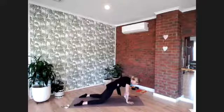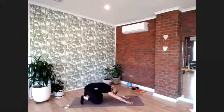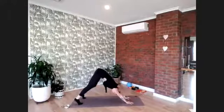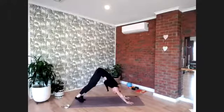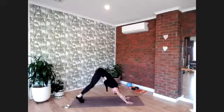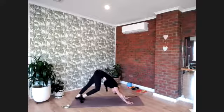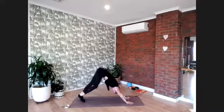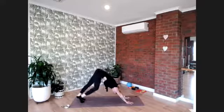Press back towards your child's pose, curl your toes into the mat, and lift the hips to the sky finding your pike. Pedal the feet out just like before — walking on the spot for eight, seven, six, five, four, three, two, and one.